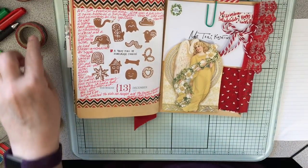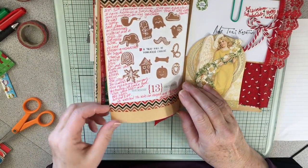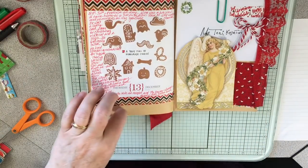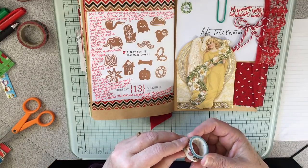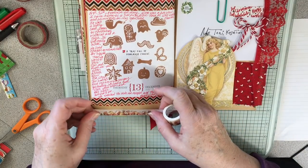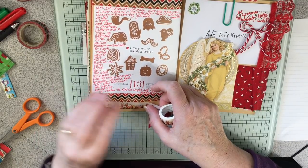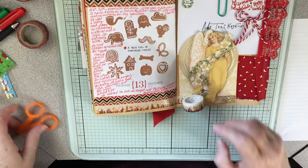I just love this stuff — it goes really well with the craft. I'm basically finishing this page up and moving on. This one is so pretty.